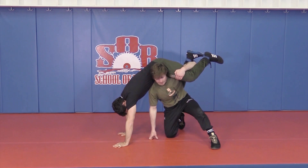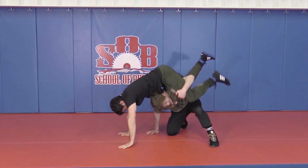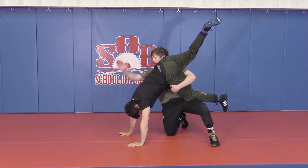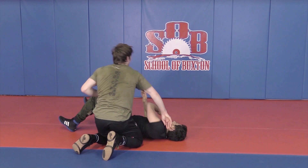See what I did there? I'm going underneath his hips to get my head over top. From here, I can grab the back of his neck, and I'm just going to start driving my feet to get him through, all the way through to his back.